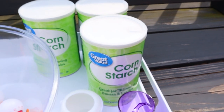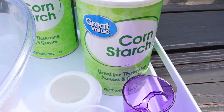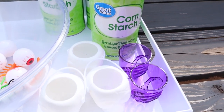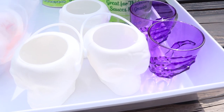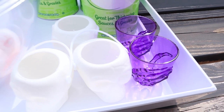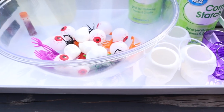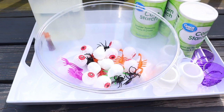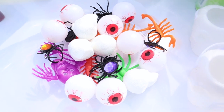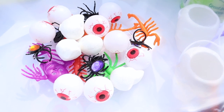All you will need is water, some food coloring to make it Halloween orange or green, some cornstarch, and then some fun things to play with. I found these little skeleton buckets and shot glass type things from the dollar store, as well as eyeballs, spooky spiders, and skeletons to add in and make it more Halloween-ish.